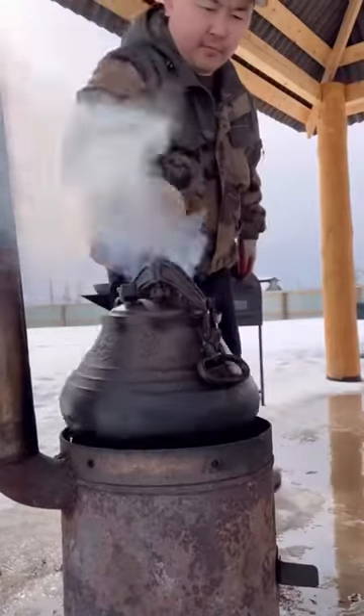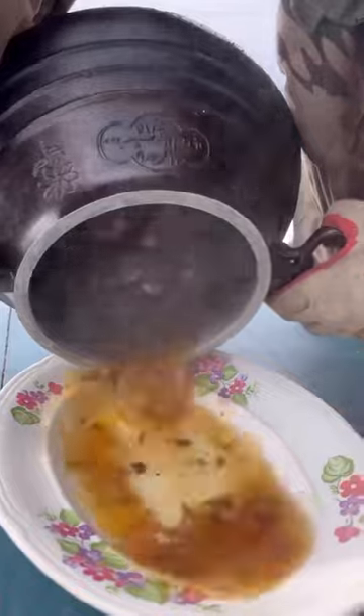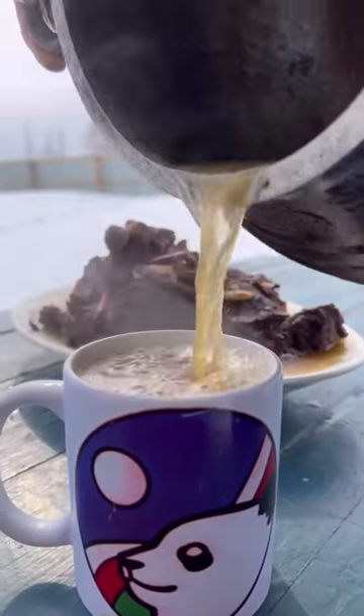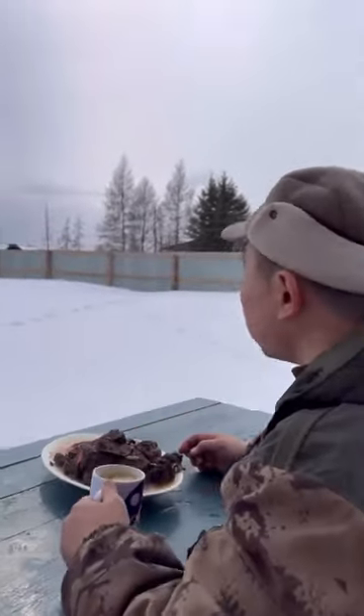If you add the cap, I'm going to turn it over to the air. Thank you.